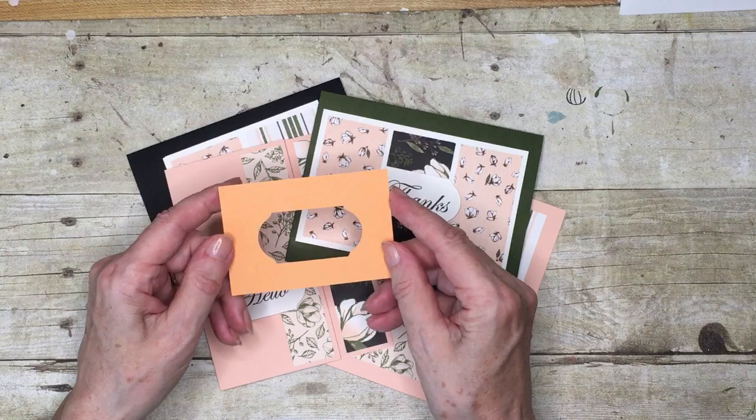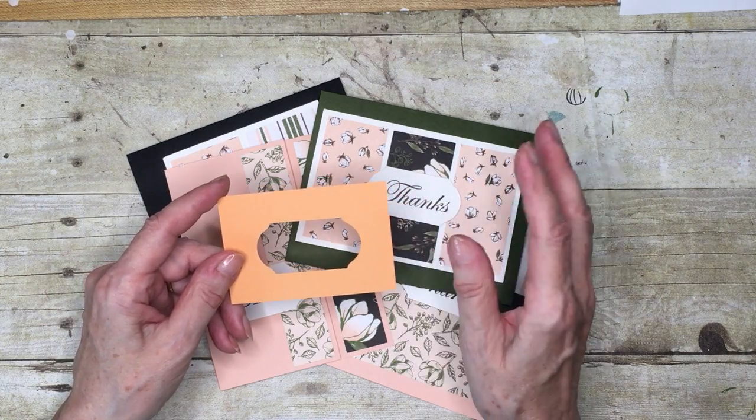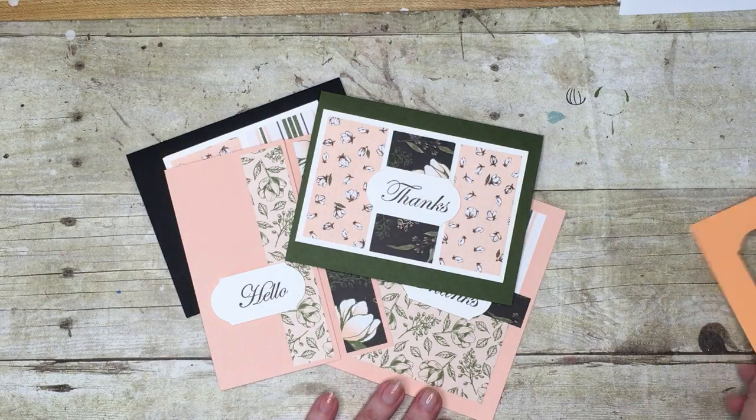You'll also get this cute little gauge which will allow you to see that any stamps you have in your stash will fit on the label as well.